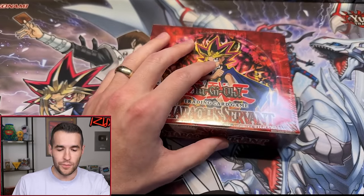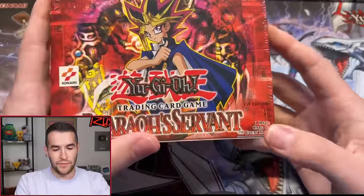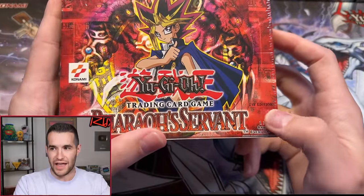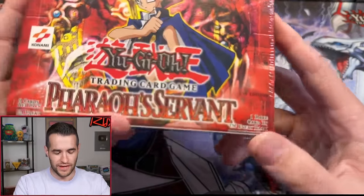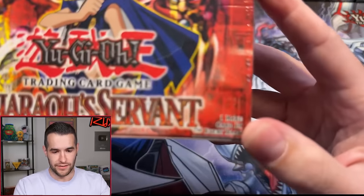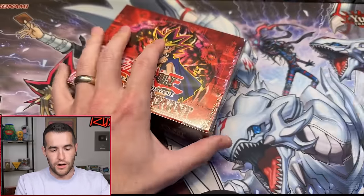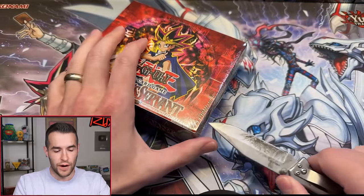Let's go ahead and crack into the box. There's something about this First Edition being printed in black — it's just that old school feel, because they stopped doing that. And the text is really, really small too. You could almost miss it — you're like, okay nice box, and then oh wait, right there, it says First Edition. Pretty cool. Konami logo, 2002 box.